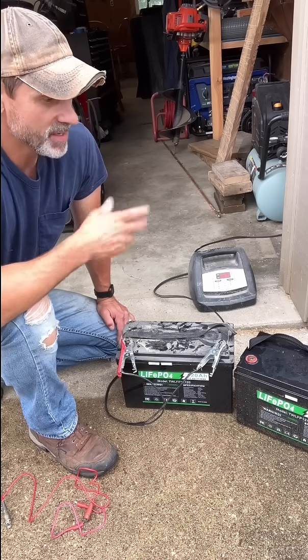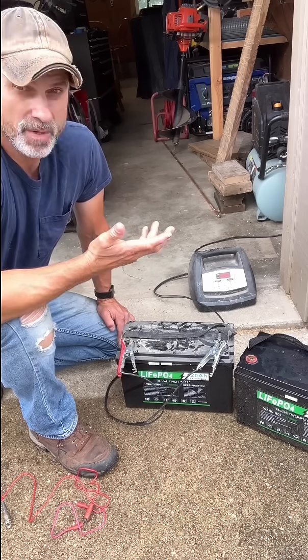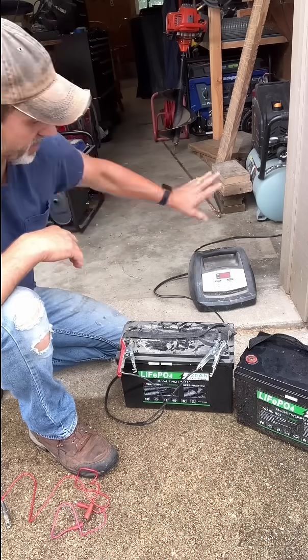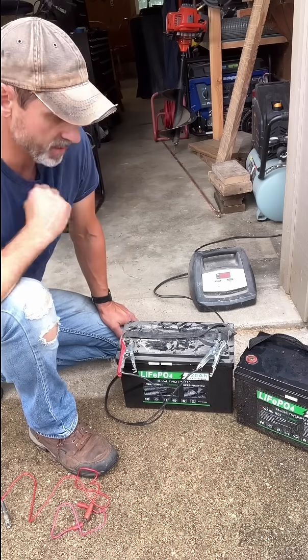I researched it a little bit and basically it said if your battery is drained too low, it won't charge. I would take the standard charger and hook it up and nothing — it wouldn't even respond. I also tried a real low voltage charger and it wouldn't do anything either.